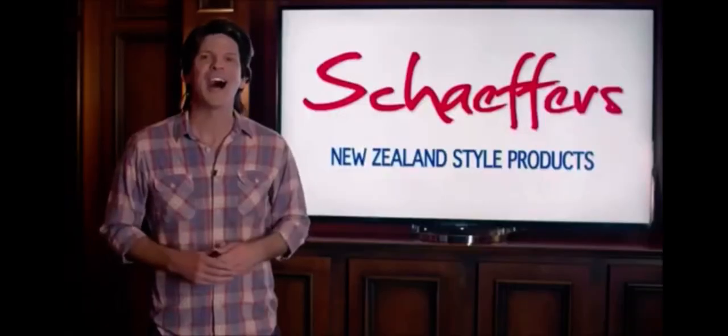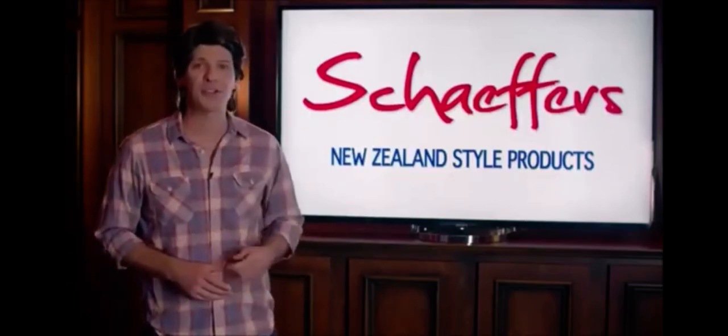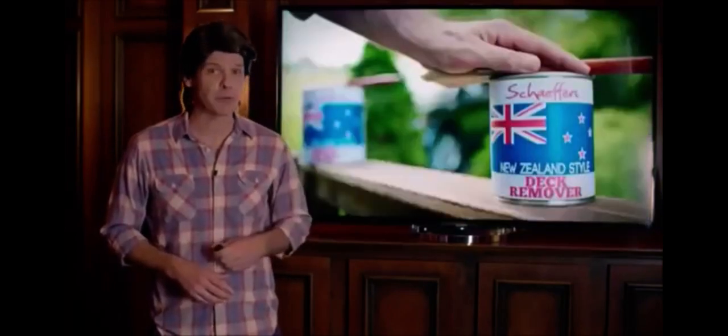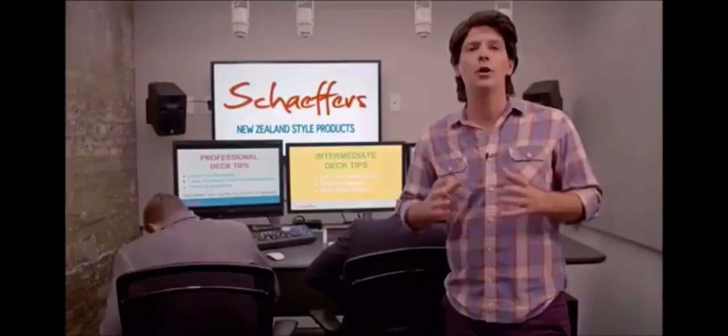I've shown my dick to people I work with hundreds of times, and they love it — not just because I'm the boss. Hi, I'm Marty Schaefer, President of Schaefer's New Zealand Style products, such as Dick Sealant, Dick Hardener, Dick Remover, and my personal favourite, the Dick Sucker.